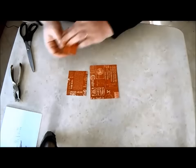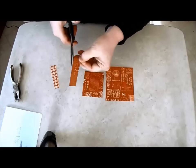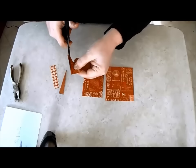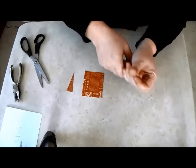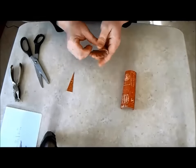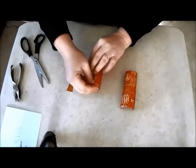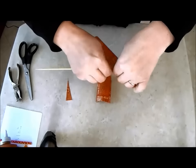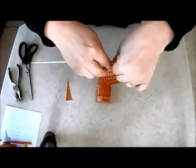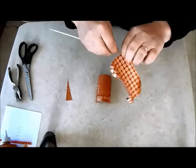From the small scrap I cut an elongated triangle. The two squares are rolled until they hold a curved shape. With a thin skewer I roll the edges of the squares. I like the effect of rolling two forward and two backward.